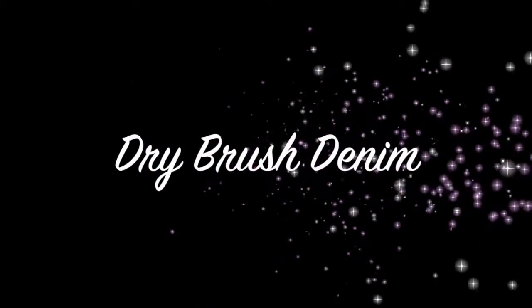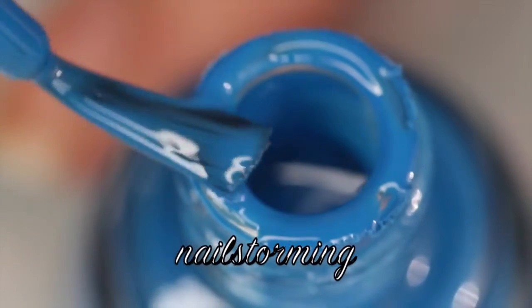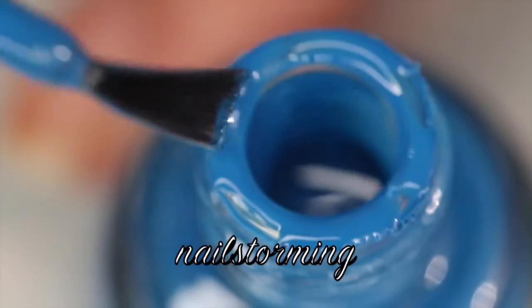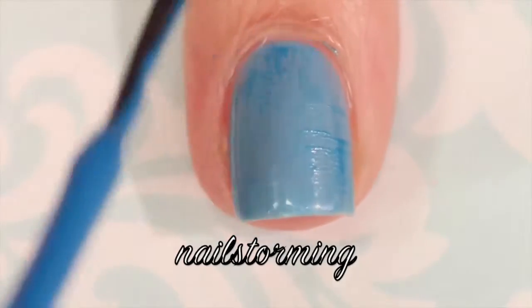Today we're going to do a denim nail art look using the dry brush technique. Starting with a completely dry base color, I'm taking the polish brush and wiping it off on the cap so that most of the polish is off. Then I'm very gently swiping that onto the nail, going in all different directions — from the top, the side, the bottom, the left, the right.